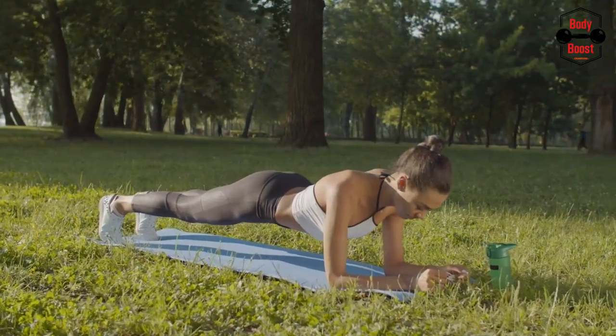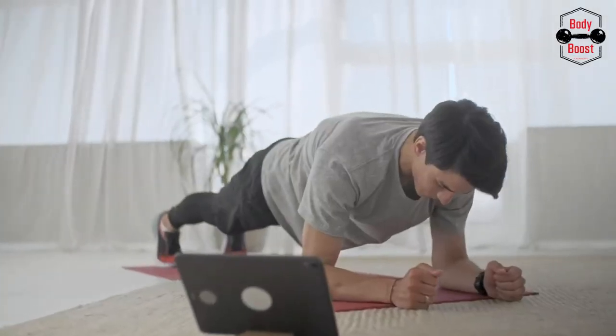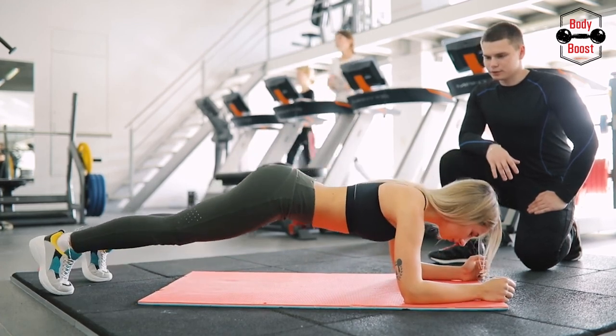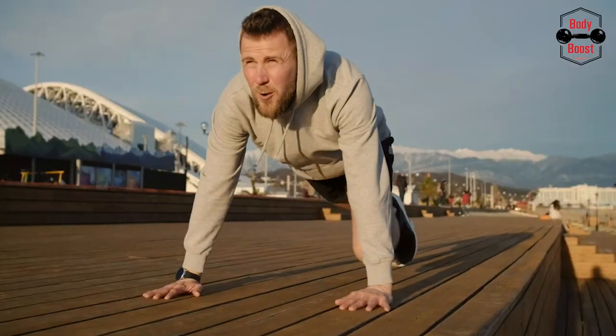1. Start off face down in a plank posture with your forearms and toes on the ground. Your forearms are pointing forward, and your elbows are precisely beneath your shoulders. You should be gazing at the ground with your head relaxed.